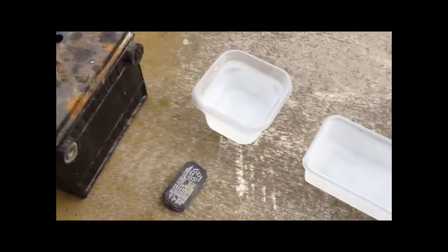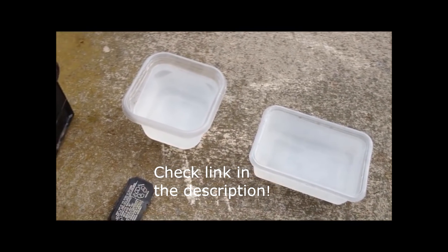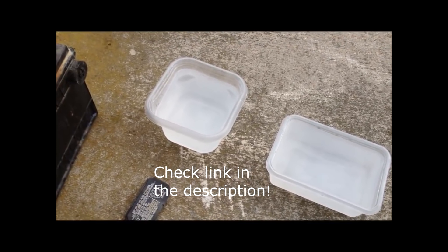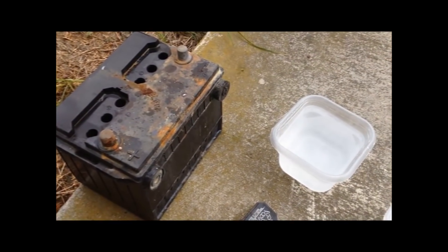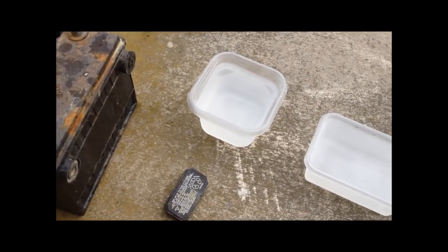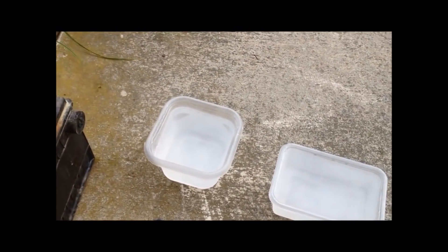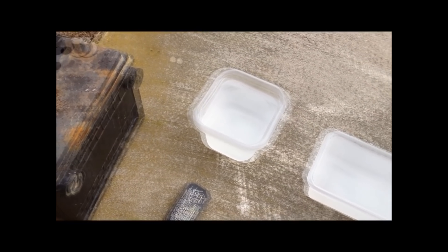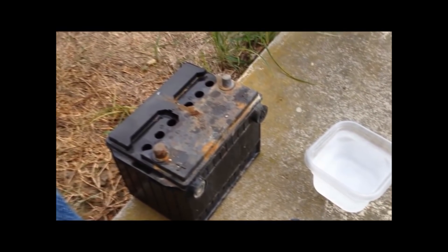Here we have our Epsom salt solution. I have two more containers — it should take about four of these. I have about 30 to 40 percent of this Epsom salt dissolved in here, so quite a bit. As you can see, it's real cloudy. The idea is you put it in and put the battery on a really low trickle charge for like three to four or five days. If it charges back up, then you know it worked. You only do this with batteries that won't charge. You could grab a battery that's been sitting around for 20 years — this truck's been sitting out there about 10 years, just kind of moved around with a forklift. It'll be a good test to see if this works.